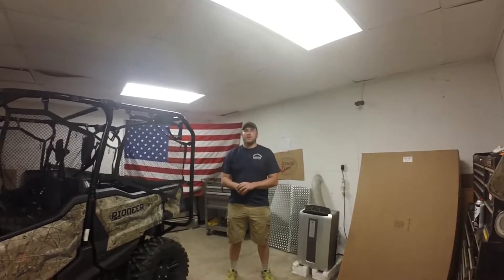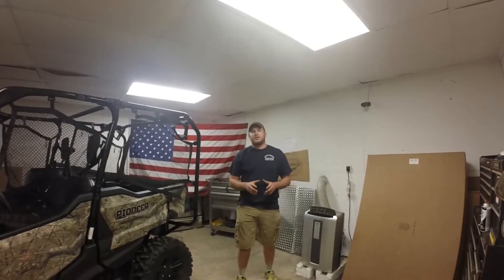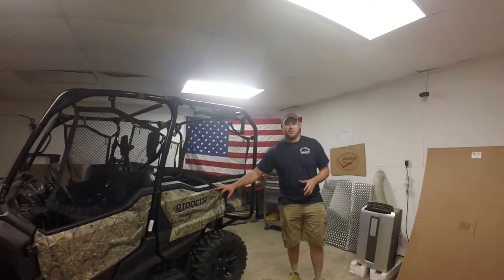Hi guys, I'm Zach Craig with Armortech. Welcome back for another one of our installation videos. Today we're going to show you how to assemble your Armortech cab on the new Honda Pioneer 1000.